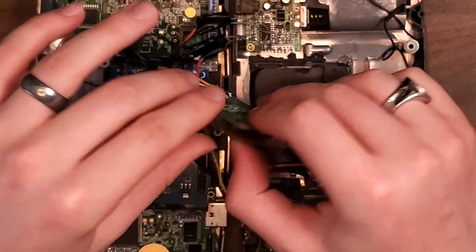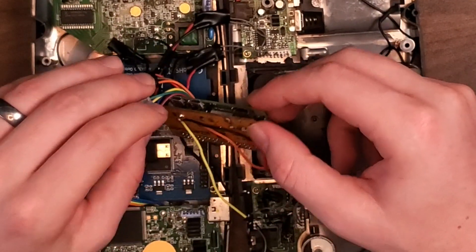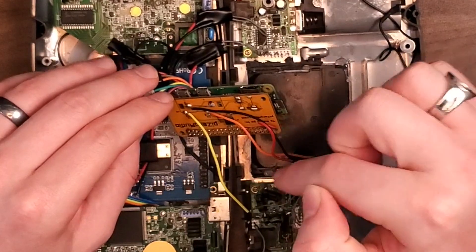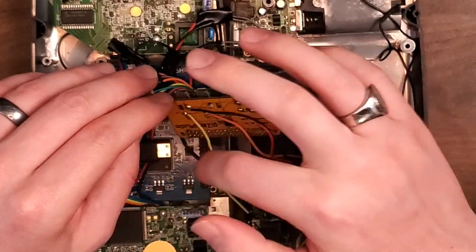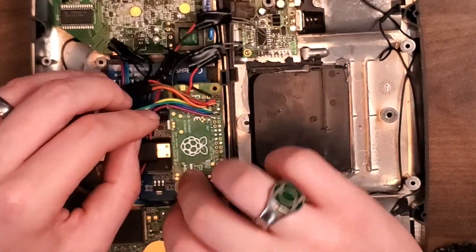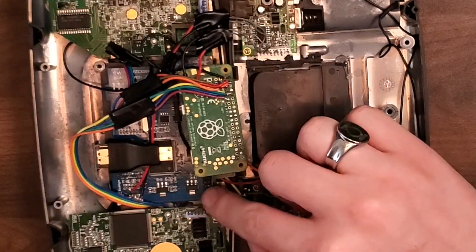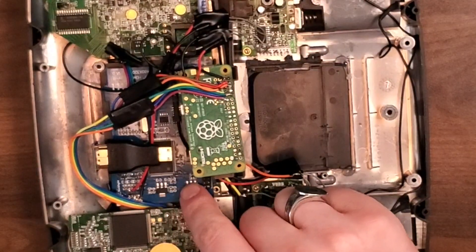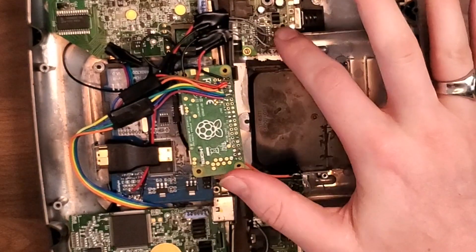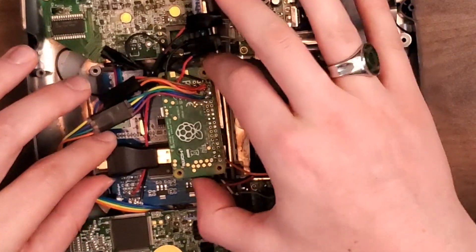The Raspberry Pi Zero doesn't have native audio out — it doesn't have a headphone jack or anything — so we added this hat here, which pulls sound from the GPIO pins, plugs it through, and then we're able to route that through to the board on the other side of the case. The screen, moving over to the other side, works just off of a standard HDMI connection. It is also powered off of the five volts from the power board.